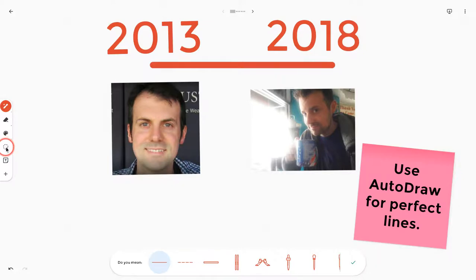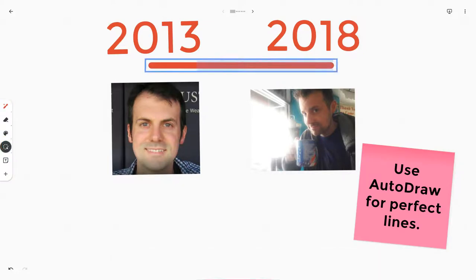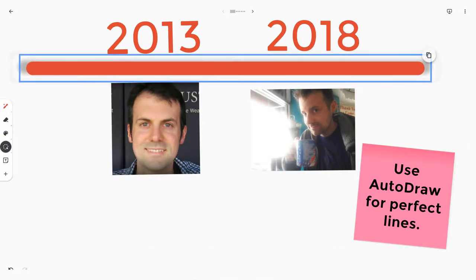And then if I want to make that a little bit bigger, just choose the lasso tool, two finger pinch to grab, and then I can make that bigger.